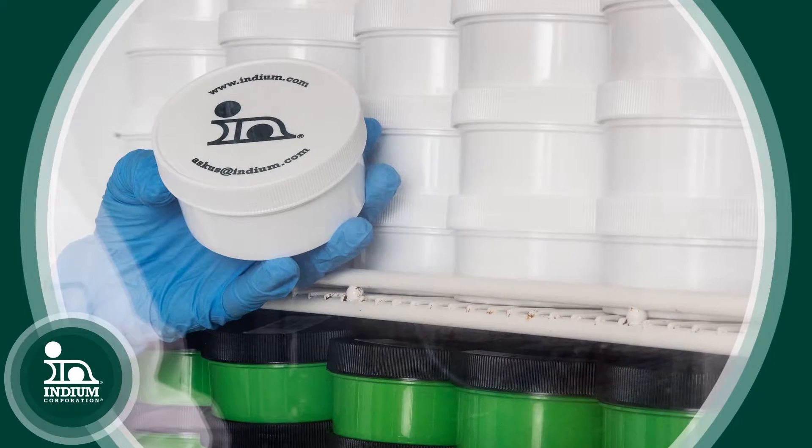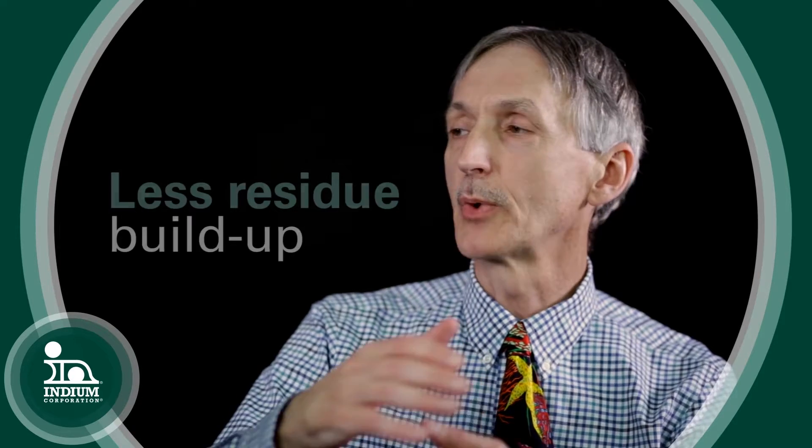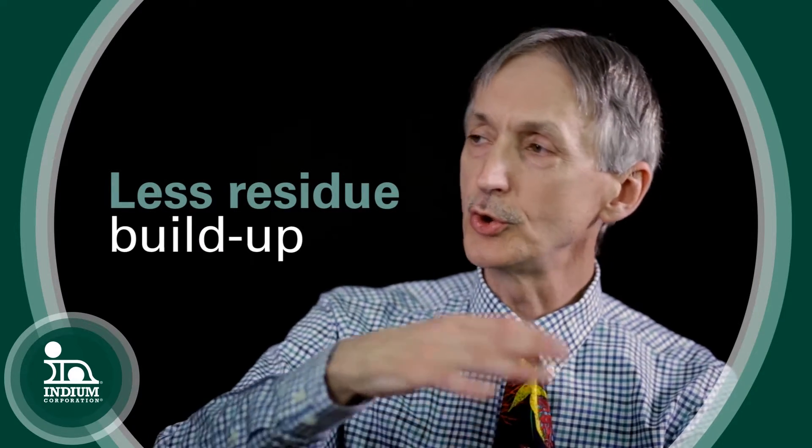So we've taken a different approach for our new product, the Indium 10.2HF. Rather than a soft, pliable residue, we've moved on to a brittle, fast-break residue, so that as the probe comes down, the residue on the surface breaks away, allows the insertion to occur correctly, doesn't build up on the probe, so you have less residue buildup, and over time you can still use that probe for many more insertions.